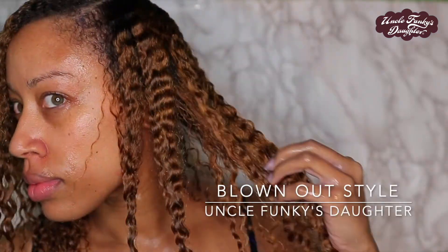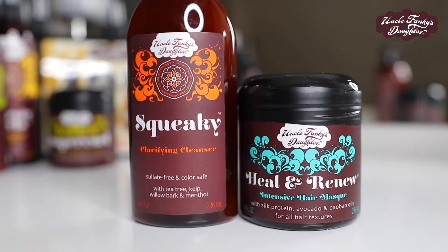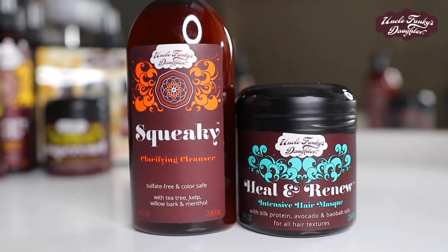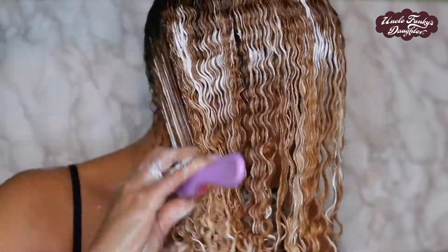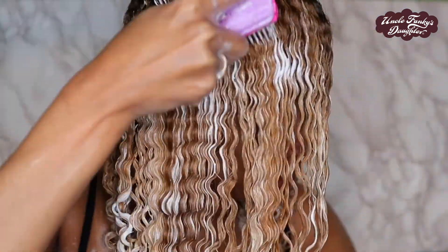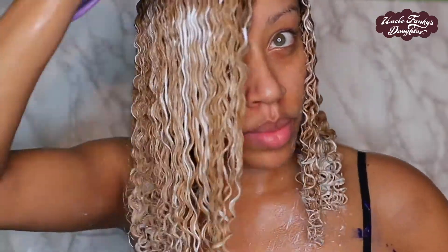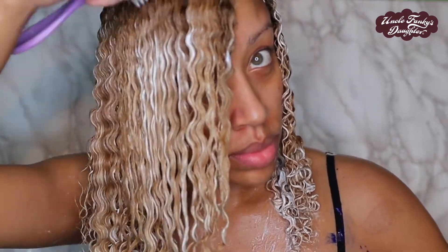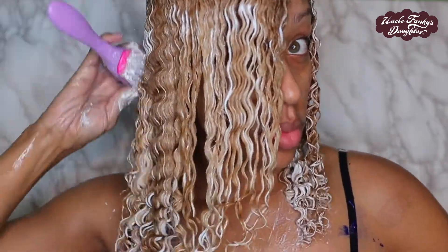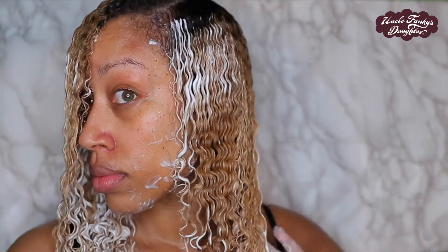I've already shampooed and deep conditioned my hair. I use Squeaky and Healing Renew which is my favorite hair mask. It's packed with so many goodies like peppermint oil, avocado oil, aloe vera juice, and it has silk protein so it's going to give my hair strength and moisture at the same time. I leave this on for about 30 minutes with a hot hair cap, or you can use a warm towel or sit underneath the dryer, just to make sure you really penetrate your cuticle.